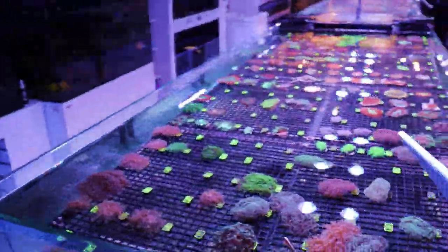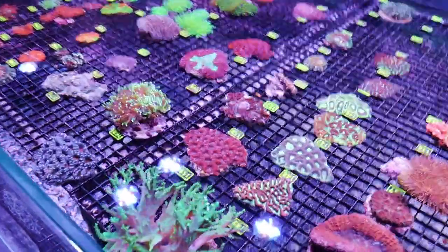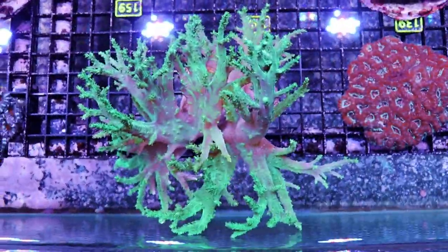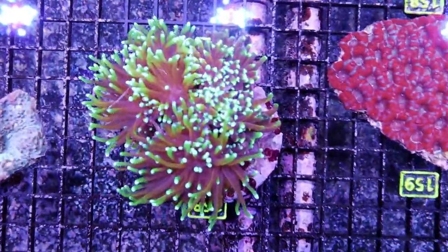Thanks again to everyone who came by Black Friday — very great success here in the store. This is a big nepthea. Someone wants a nice, big, easy coral to keep — otherwise I'm going to farm it out and keep it. This should not still be here.